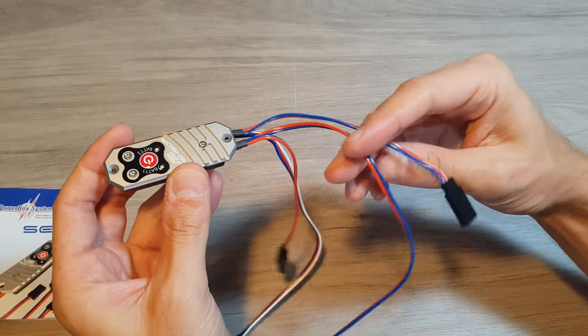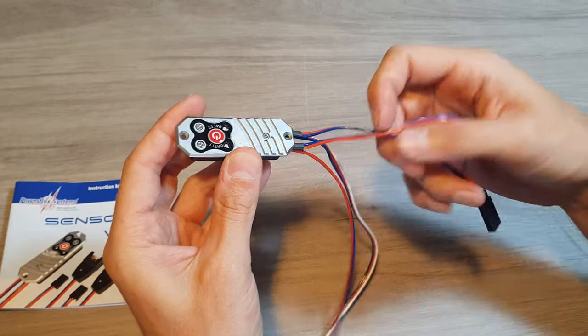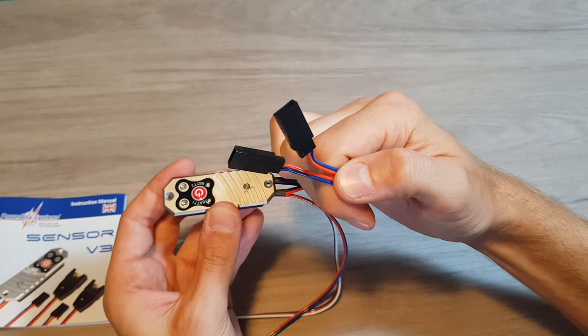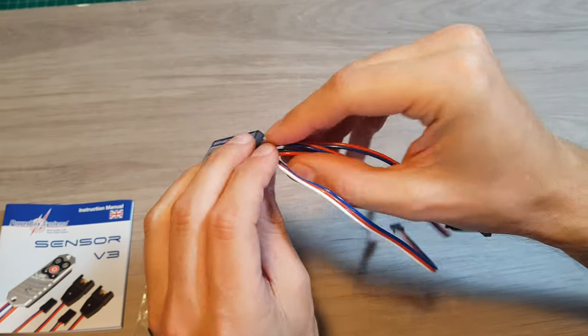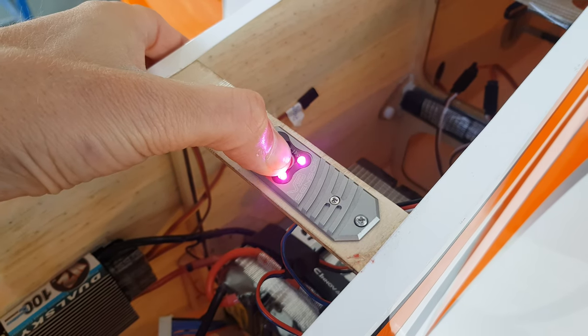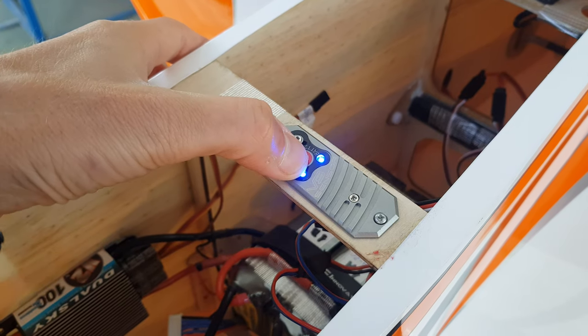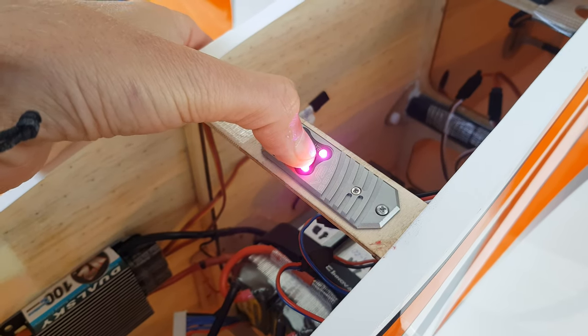You have to follow the same sequence as with previous Powerbox systems — just hold the button and press it again to switch on, and the same for switching off. It now has two LEDs that can display the battery percentage you still have. And as you can see, there are two inputs and two outputs, so you connect your two batteries there and the outputs to your receiver.